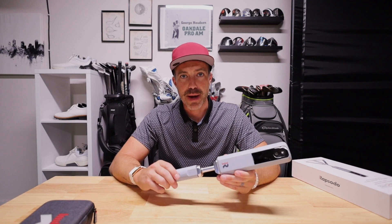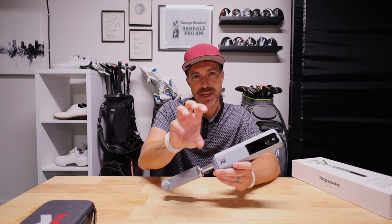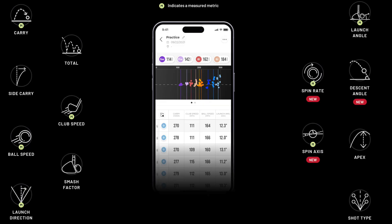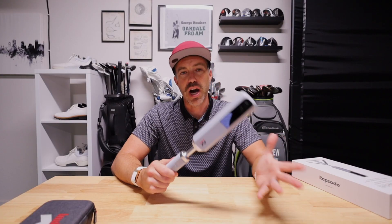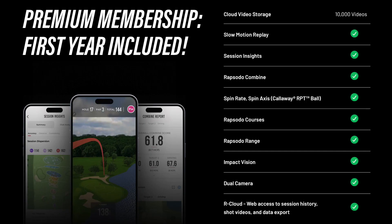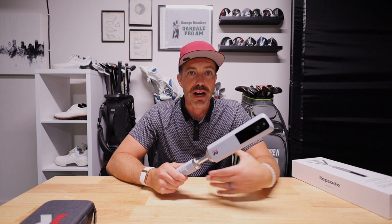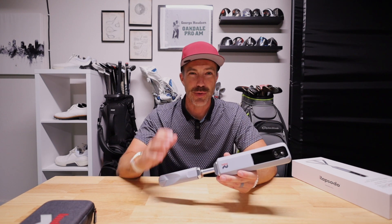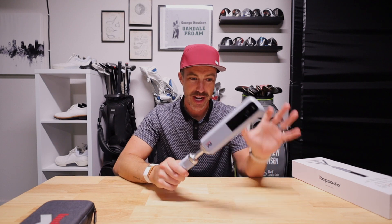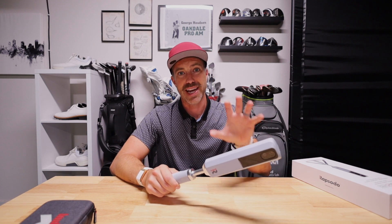You get one year of the Rapsodo premium membership, shot vision, and impact vision — a 240 frames per second camera showing exactly what happened at impact or during your golf swing. You're also getting 13 metrics for each shot, six measured at any given time. That premium membership is $100, so you have to re-up after a year. It gets you access to a video library, combines, more metrics, and golf courses in the Rapsodo simulator. On paper, at that price point, nothing else compares. You get so much for $700, and it's not too far off from the $3,000 to $5,000 personal units.